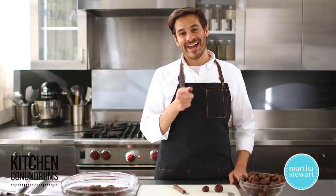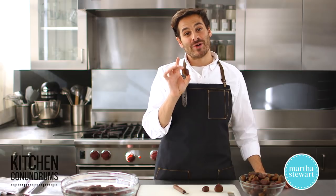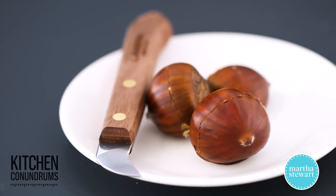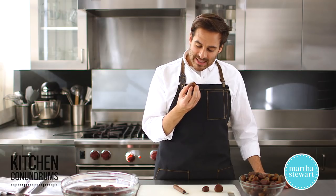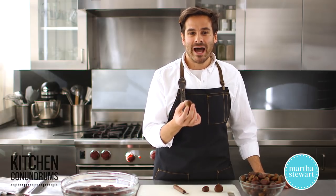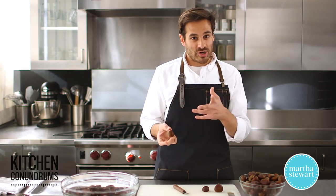Hey everybody, Thomas Joseph here, and today I'm really excited to share something with you, and that is the trick to cracking open a chestnut. Now, it is that time of year — chestnuts are out there in the marketplace. You might even find them at your supermarket, and you might say to yourself, I really want to try those, but I have no idea how to crack them open. Well, it's really easy, and I'm going to show you how to do it today.